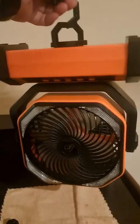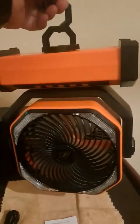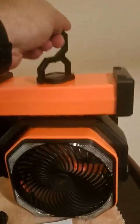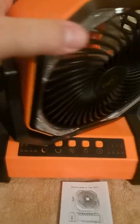It's got some good weight to it, so make sure whatever you hang it on can hold it — just make sure it's hooked on securely. Overall, I have to say this fan is probably a good item to have.